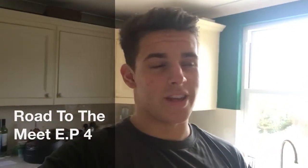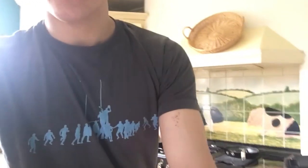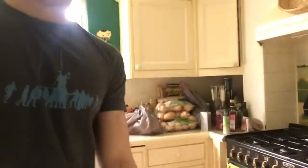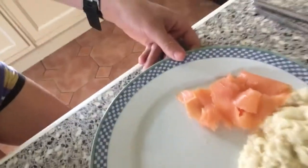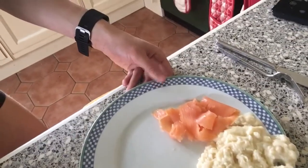Hi guys, Dom King at Rets and Dom with Deeks, welcome to day four of my new program. Today I'm starting off with some lovely oats, protein yoghurt, and slightly different to normal, I've got about 150 grams of egg whites with one whole egg and 45 grams of smoked salmon.